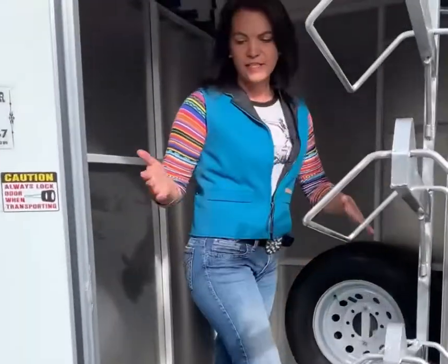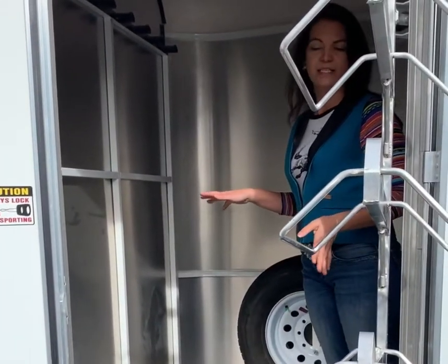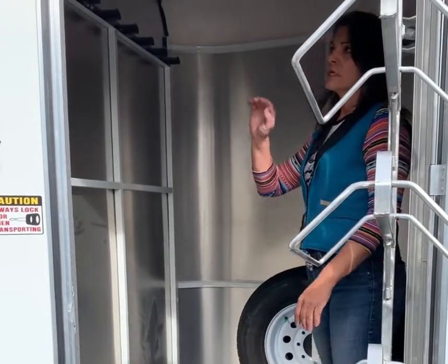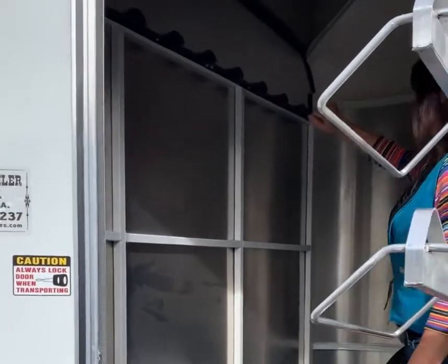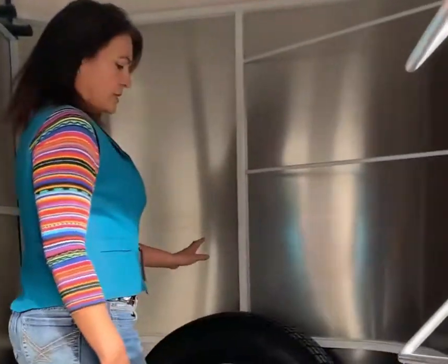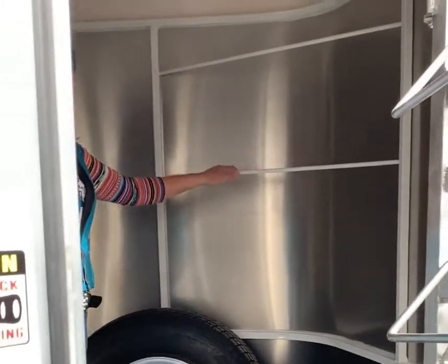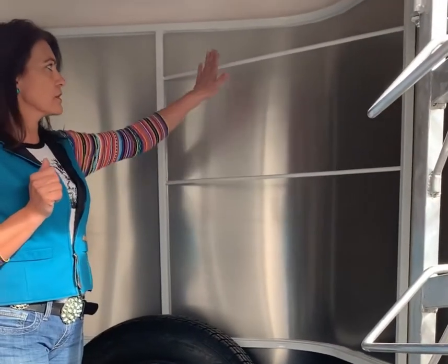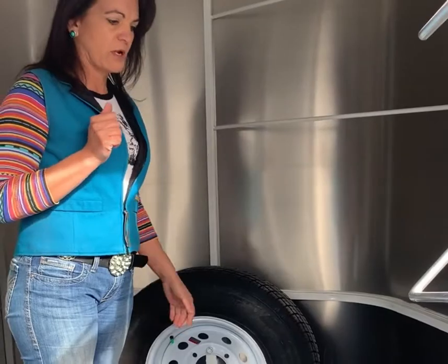As we move inside the tack room, it has a nice carpeted floor. You can put rubber mats down if you want to keep the mud out. There are throttle hooks across the angle wall here, as well as your spare tires inside the tack room rather than outside — completely secure. Blanket bars are across the front. There are two of them, and they are actually welded right into the trailer, adding extra stability to the nose of your trailer as well.